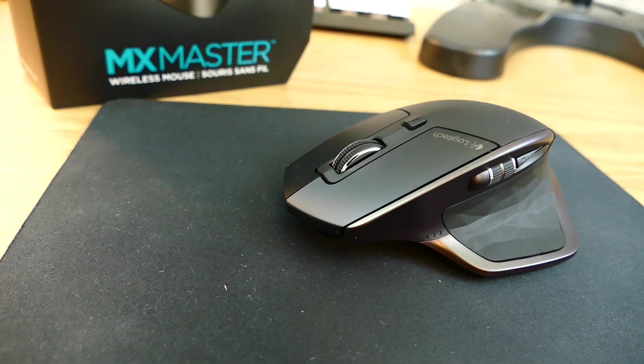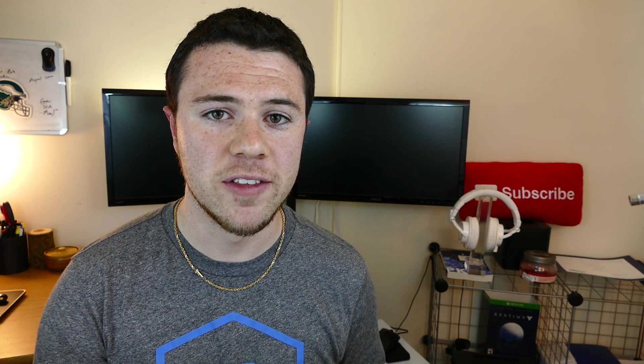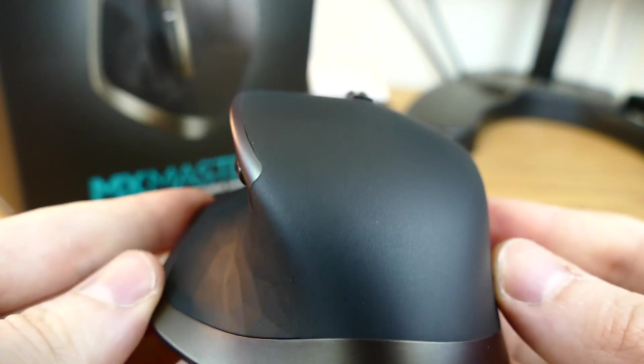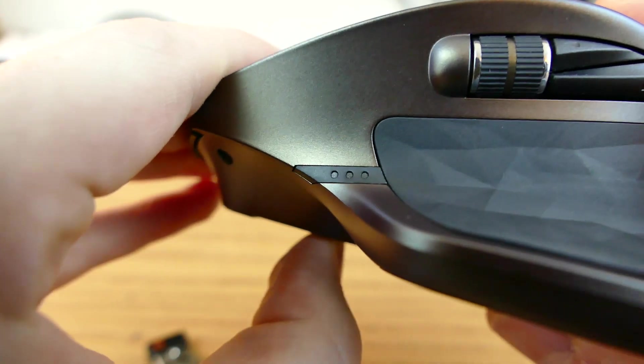Taking a look around the mouse itself, you will see that it has a very similar design to the older mice that Logitech put out. This is pretty much like the big brother of the very popular ones that a lot of YouTubers use to edit videos, but it still kind of has that same similar form factor to it. As you can see, they went with a nice matte black finish — it's kind of rubberized with a goldish, copperish accent for the trim of the mouse.